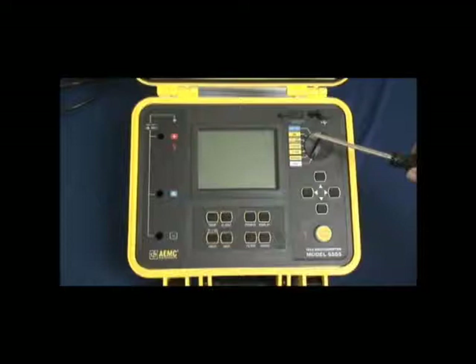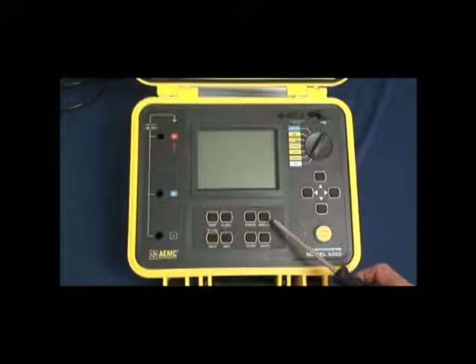We have a rotary function switch to address all of the test features, navigation keys that let you select specific features within a test, a start-stop test button, and display configuration and control keys — all direct access from the front panel.